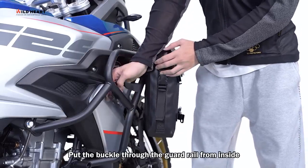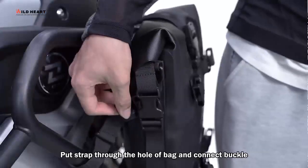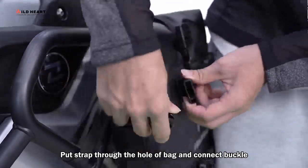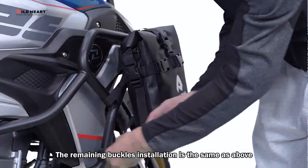Put the buckle through the guardrail from inside, wrapping multiple times for a more secure fit. Put the strap through the hole at the back end and connect the buckle. The remaining buckles installation is the same as above.